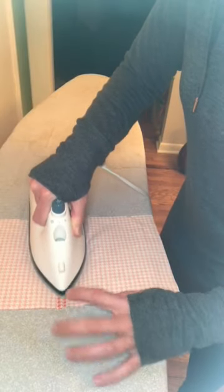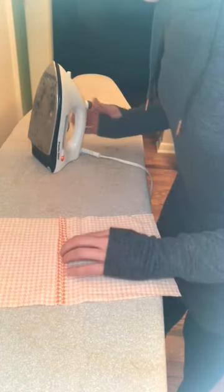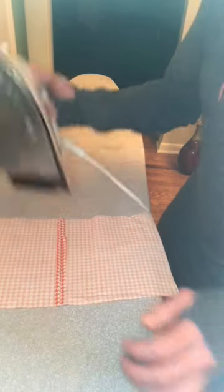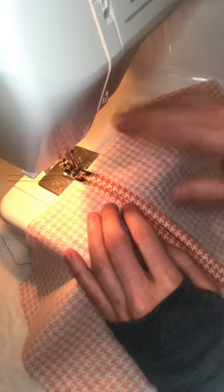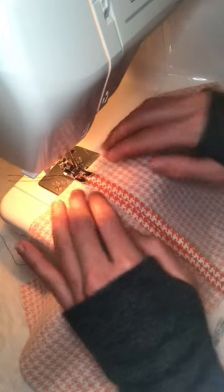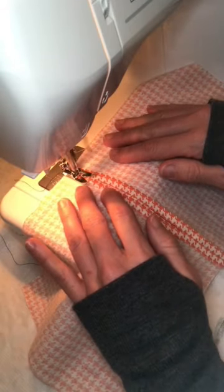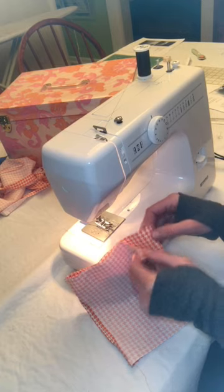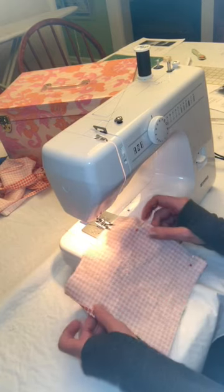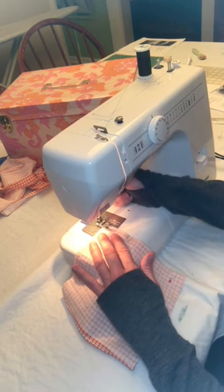Press that top seam open, nice and easy. Next we're going to top stitch these seams down. I'm using black thread — I'm not sewing this closed, I'm just top stitching this seam. Then we put the right sides together and sew the bottom or the chin side. This is the side with the pocket we just got done sewing. Same quarter inch seam allowance.